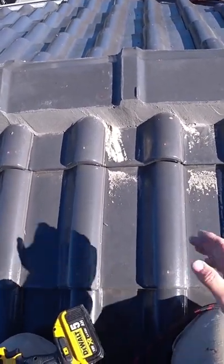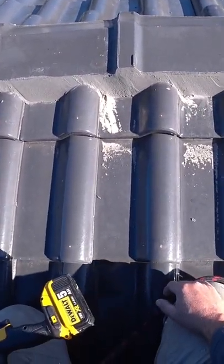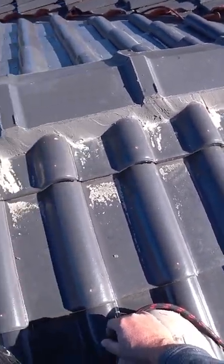As you can see, that's how it's done. If you don't have whip holes on the roof, you have to do it yourself — drill them. It's a must.